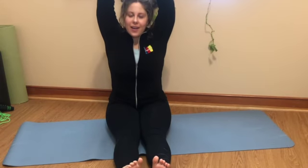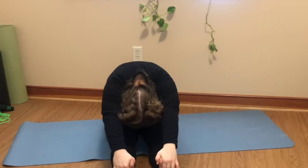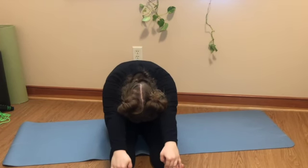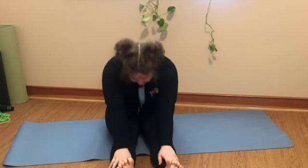Now we'll take both feet, bring them out straight in front of you, and do some toe reaches. Breathe in and reach, and reach, and relax. Let's do it once more: breathe in and reach, and relax. Good work.